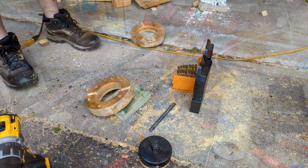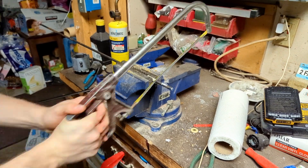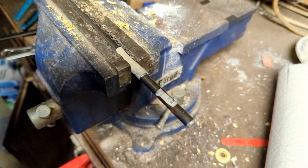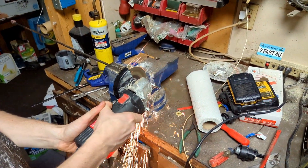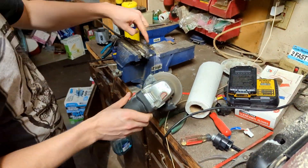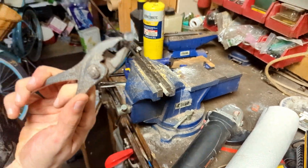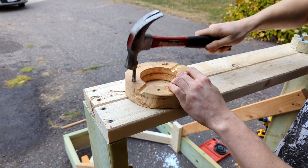I first started using a hacksaw but the blade was dull as heck. Then my dad came out and, like he usually does, suggested something much better — using the angle grinder. I was terrified because you see all those images of the grinding discs just exploding on people, but — be a man, if the disc explodes on you, oh well.